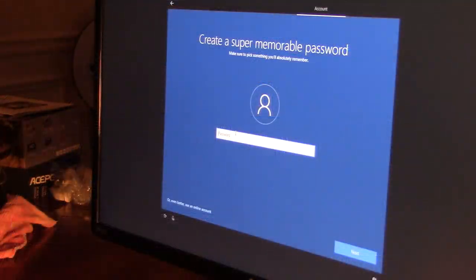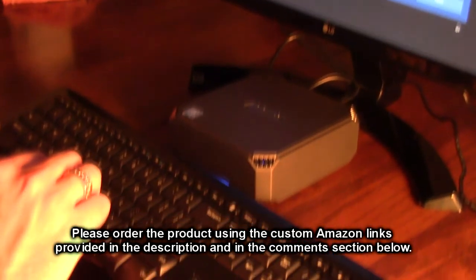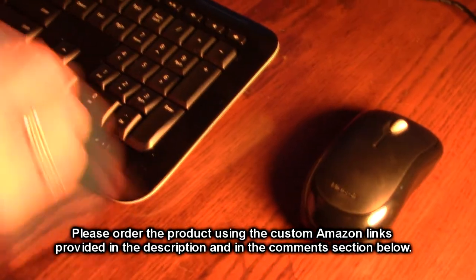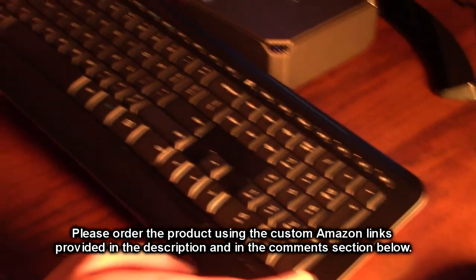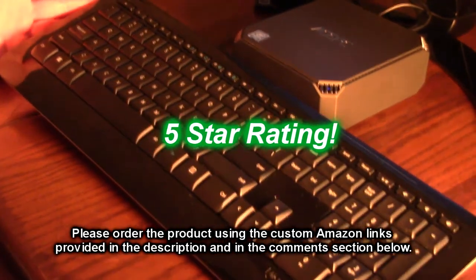Setting up this new ASPC PC, it was totally plug-and-play — the keyboard and mouse worked right out of the gate. It really seems to be a high-quality product and I'm going to give it a full five-star rating.